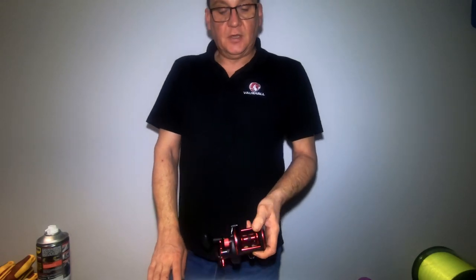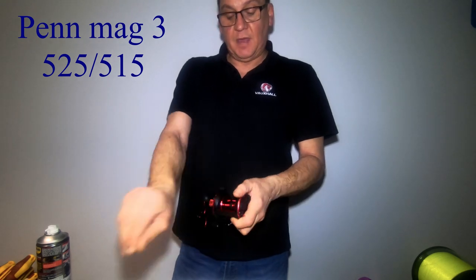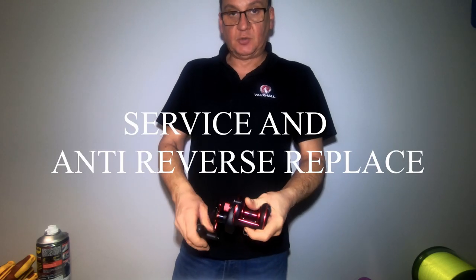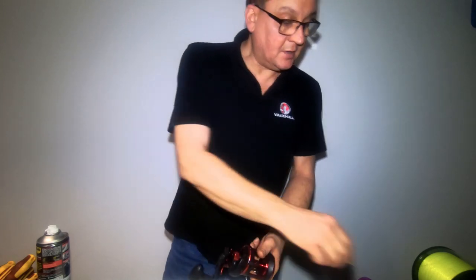Welcome back to Starfish Seafishing. I'm going to service another one of my reels today — Penmag 3. The problem with this reel: the bearings are running okay and the gears are alright, so we've just got to re-grease them. But the anti-reverse bearing on this one has been slipping, so I've got a spare anti-reverse bearing here.